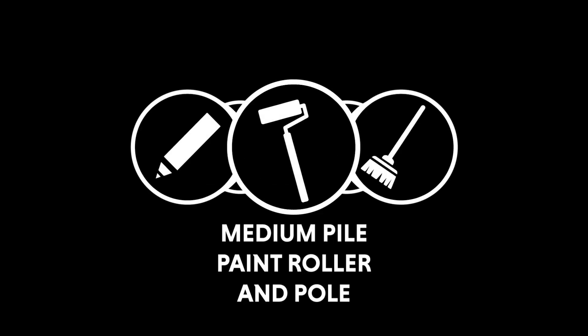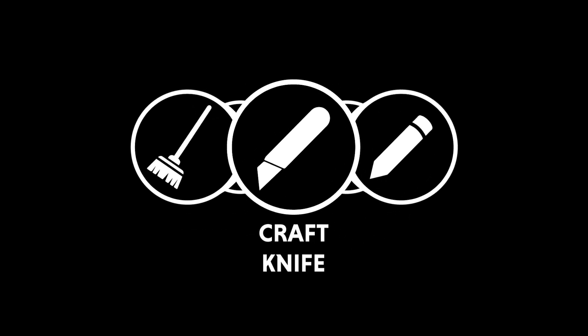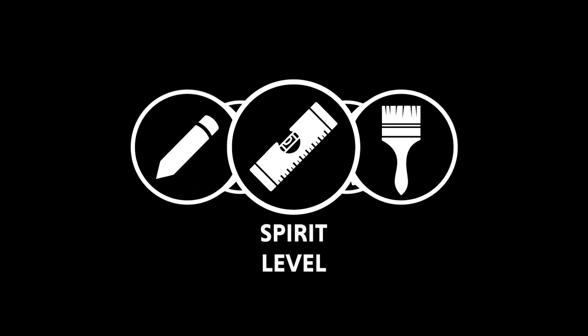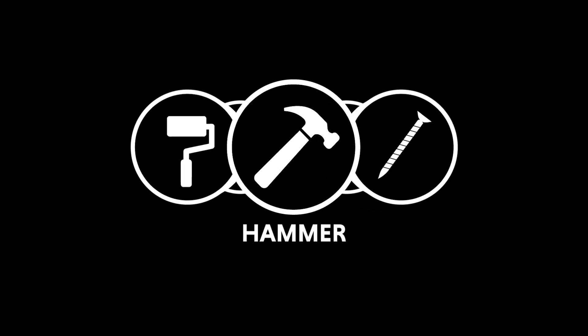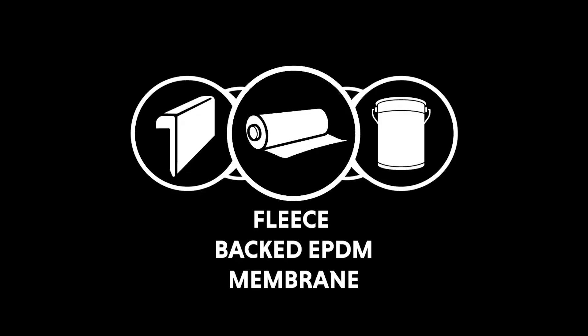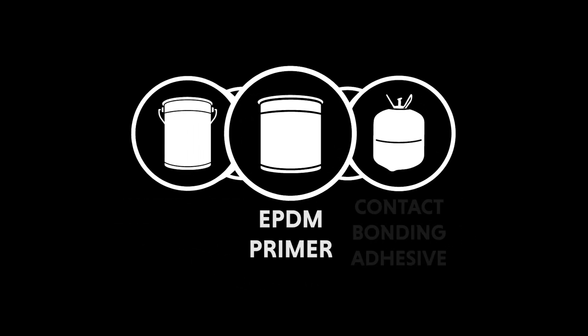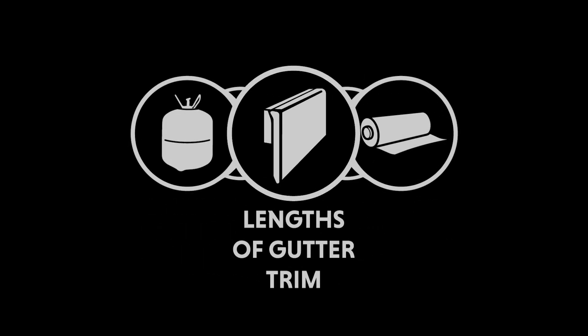Tools required: medium pile paint roller and pole, broom, craft knife, pencil, spirit level, paint brush, silicon roller, hammer, ring shank nails. Materials required: fleece backed EPDM membrane, water-based deck adhesive, EPDM primer, contact bonding adhesive, length of gutter trim.